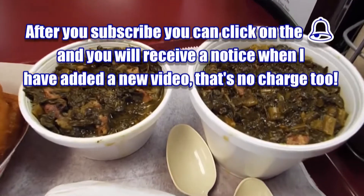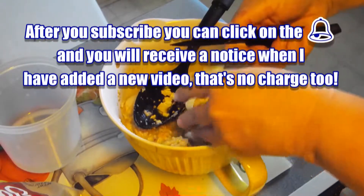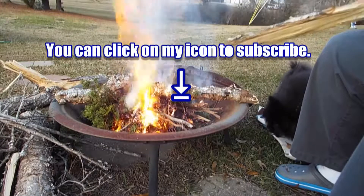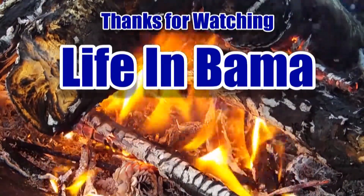So that's what I would suggest — just go buy some fresh vegetables, throw them all in a pot and eat them up. Please subscribe to my channel, and after you hit the subscribe button a little bell will appear. If you click on that bell, you'll receive notifications when I'm posting new videos. We will see you next time on Life in Bama. Thanks for watching.